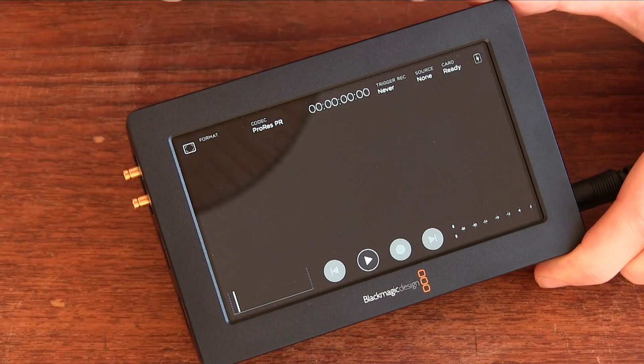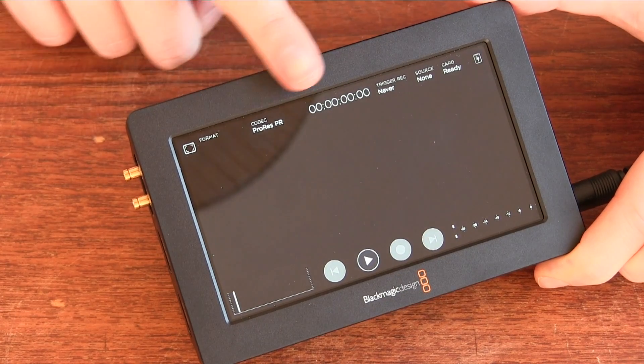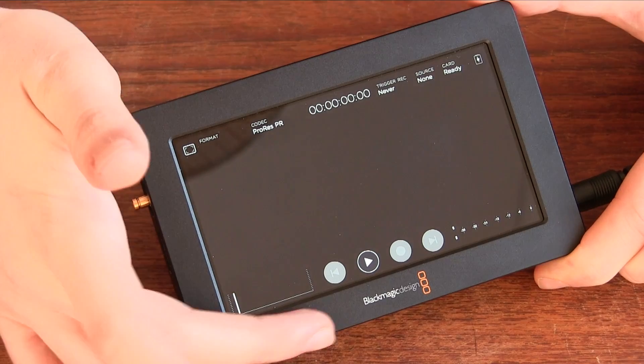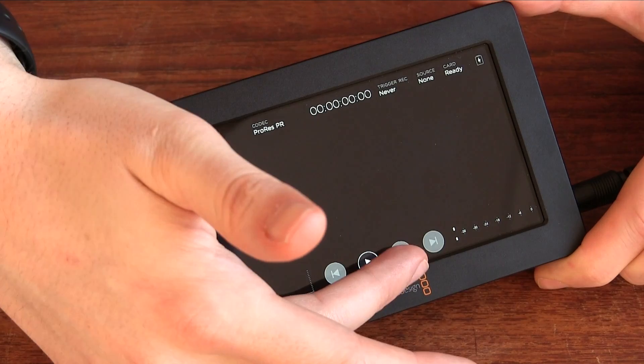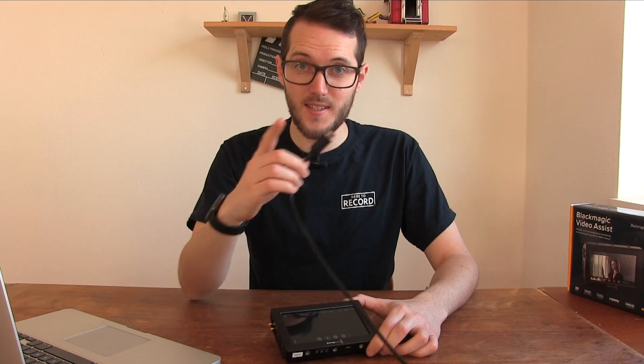Looking at the interface, along the top you have the input settings and the recording settings, timecode, and a few other things. At the bottom you have the main controls — press play to play back or record — and you also have an audio meter over here. I'll just plug in this camera source and we can have a look at how it all works together.